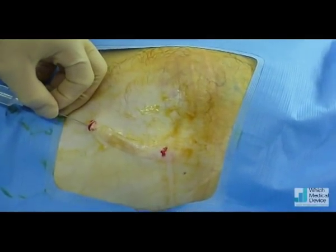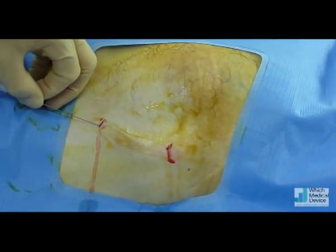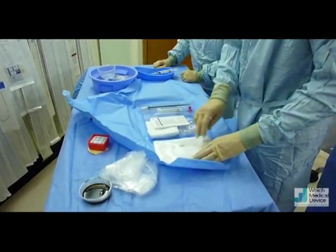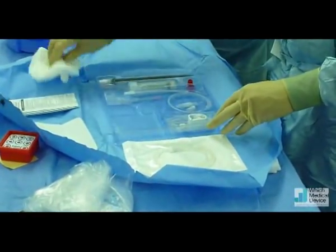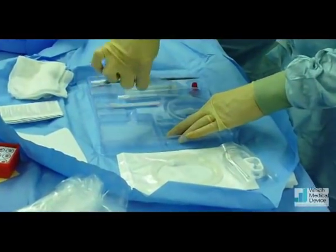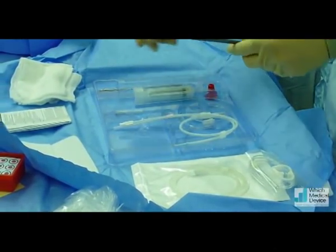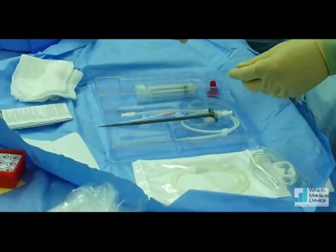It might sting a little bit — it's just more anaesthetic going in. That's the PleurX kit. That's the PleurX drainage catheter itself. Dressing for when we're finished. Some gauze. Connection tubing. That's our Seldinger needle, along with the guide wire, the peel-away sheath. And this kit actually has a metal tunneller — a lot of the kits come with a plastic tunneller as well.